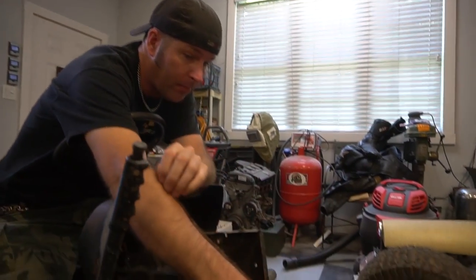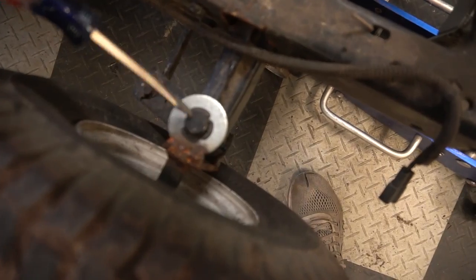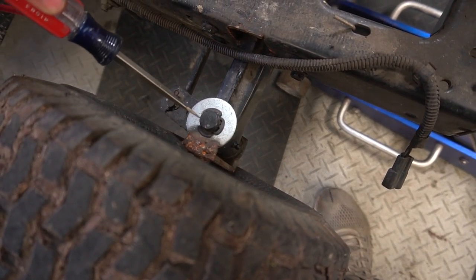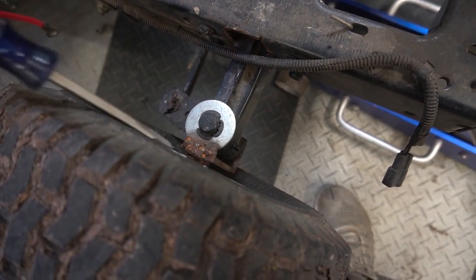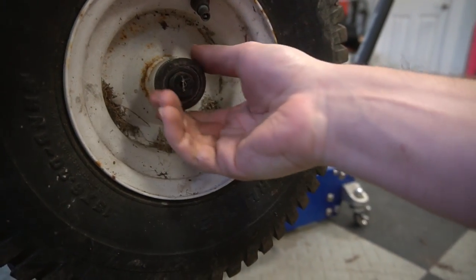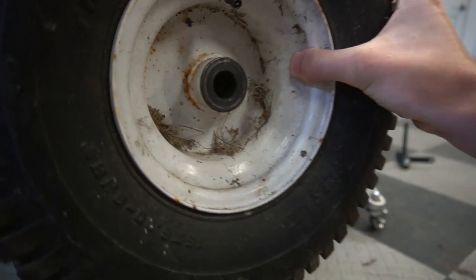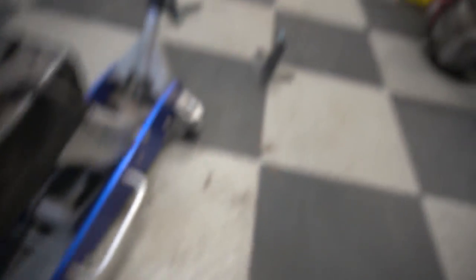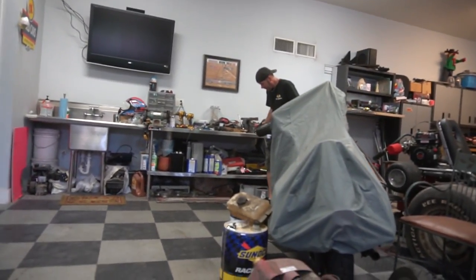I believe we're going to have to cut these upper washers off. This won't pass through there with this washer in place. We've got to cut it right along there, and then when this washer comes loose, this whole assembly drops down. It was a C-clip.